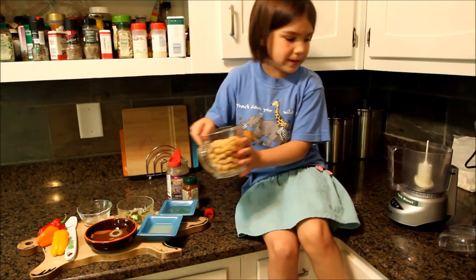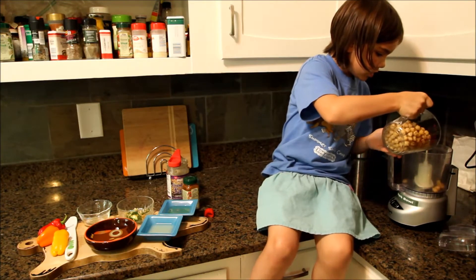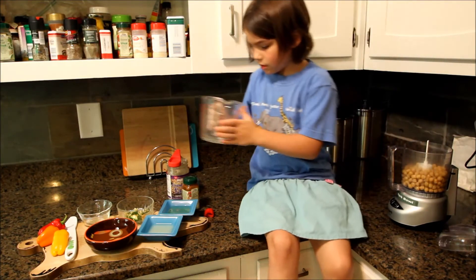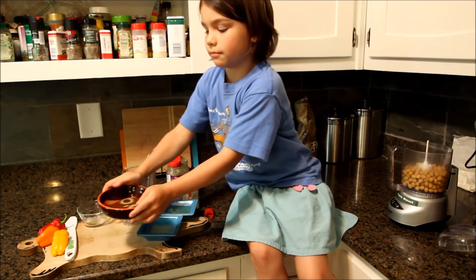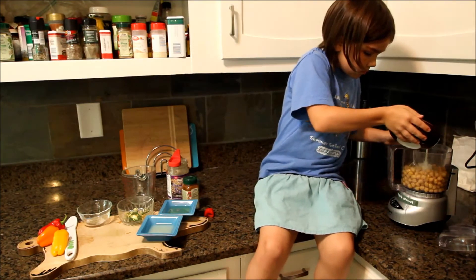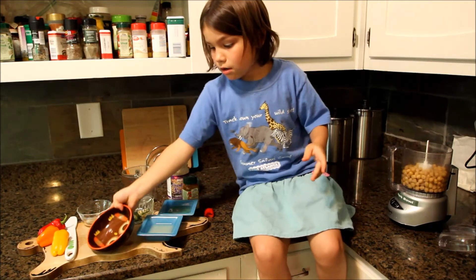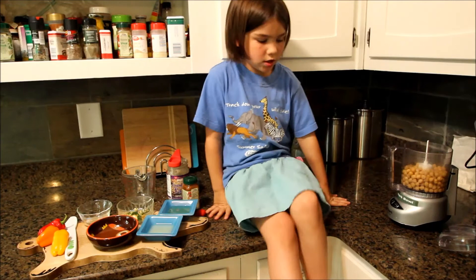First, you pour in the chickpeas. Okay, this is just going to be hard. Then I'm just going to pour my water in. Let me do it carefully, though. Oops, sorry. I've got a little on my skirt, so I'm just going to go away from that.